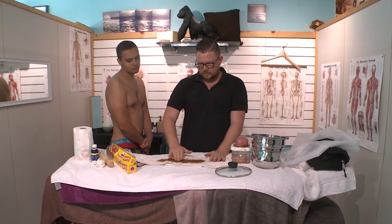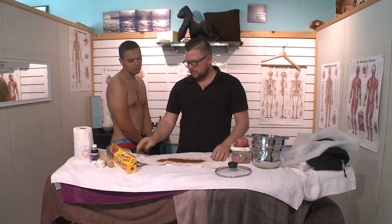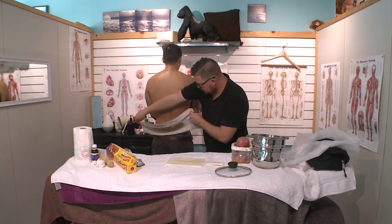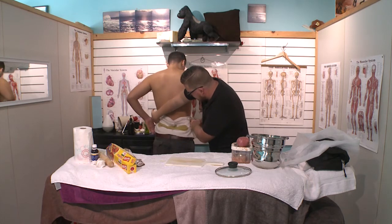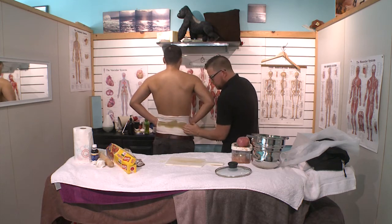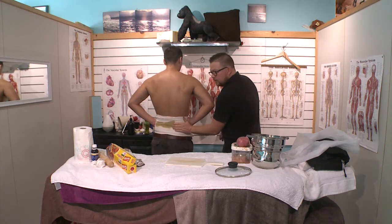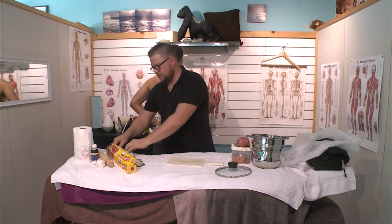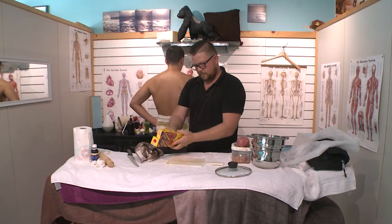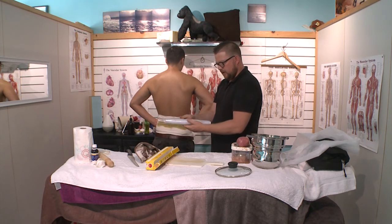Voila — turn around. Placing it on your person. Can you hold that tea towel? Pressing it in, helping it stick, keeping it nice and tight. Then cling wrap to keep it in place.